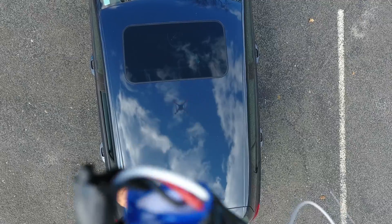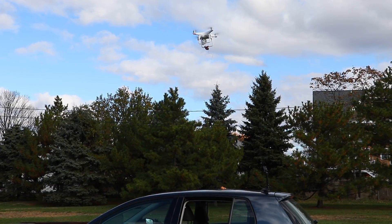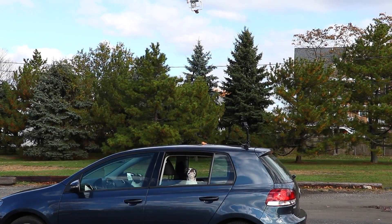Are you the local drug dealer in your neighborhood looking to make deliveries safely from the sofa in your living room? Or perhaps you just want to egg someone's car from a safe distance? Or maybe you just want to drop random items into your neighbor's yard just to mess with them?